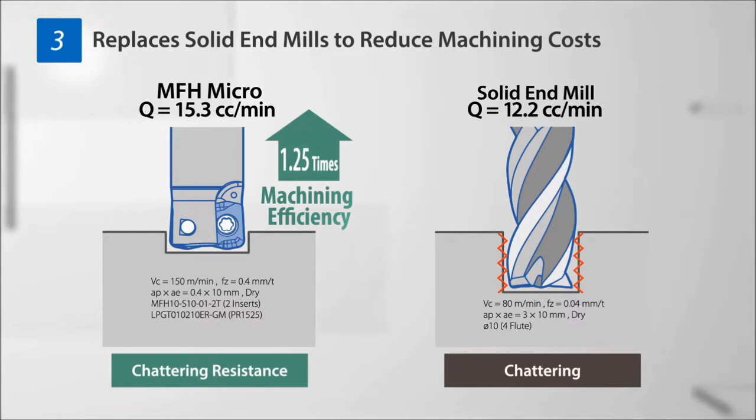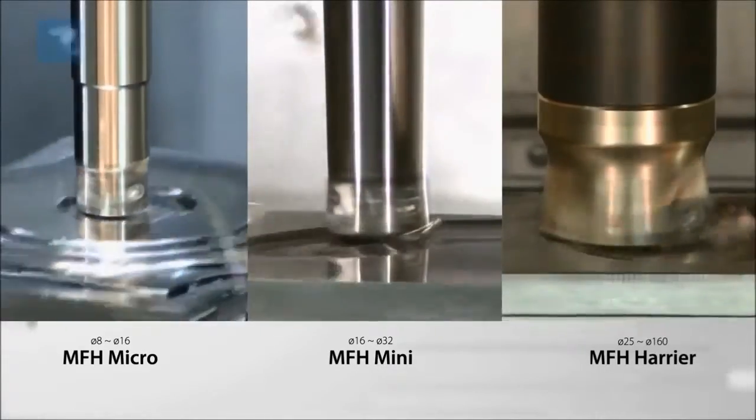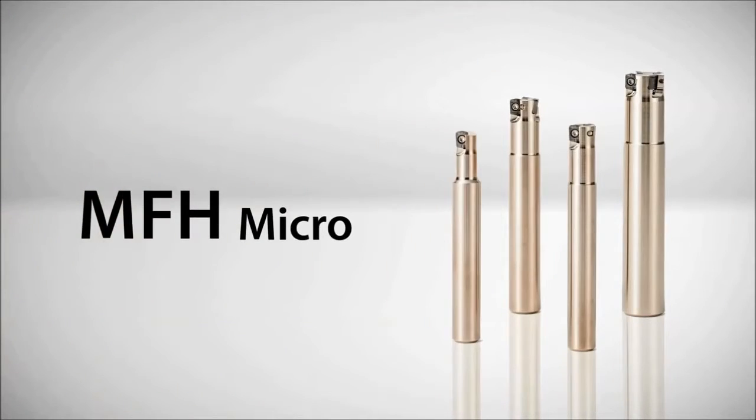Cost is reduced when it is used in place of a solid end mill. The addition of the Micro to the MFH family provides a substantial high-feed milling lineup that offers multiple solutions for a wide array of machining challenges.